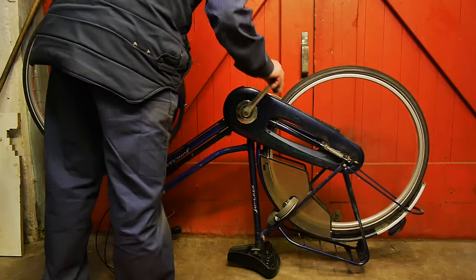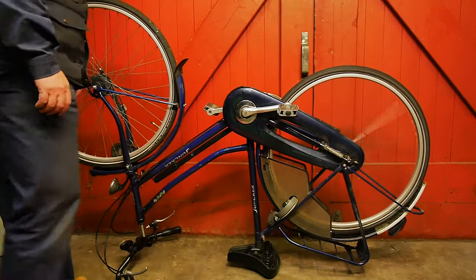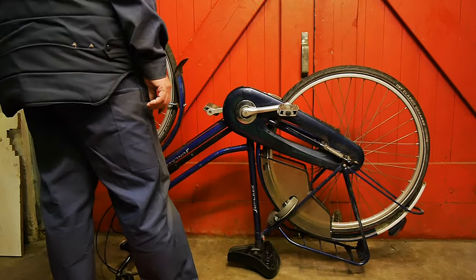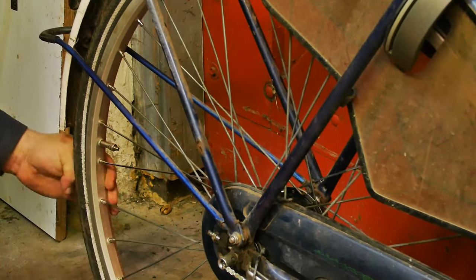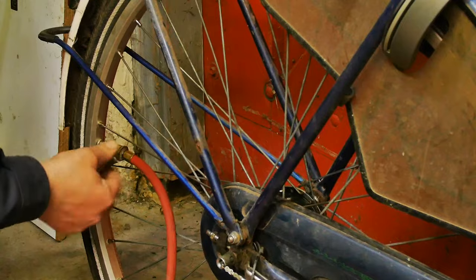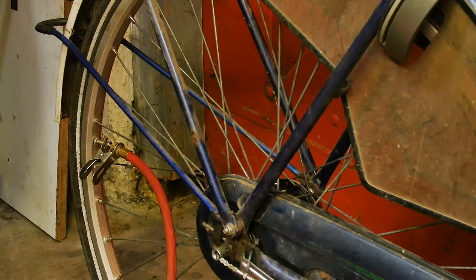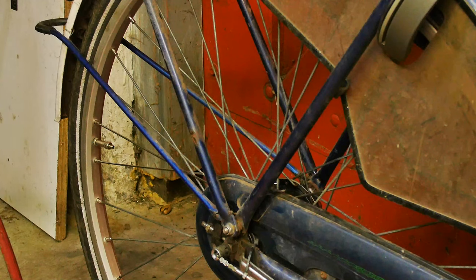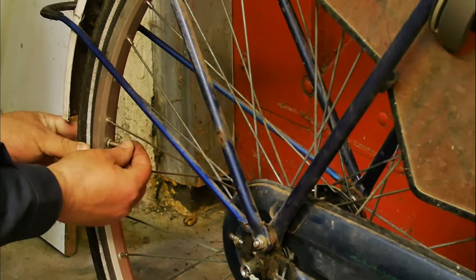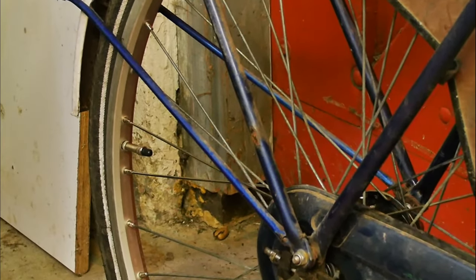I managed to put things back together and it wasn't too bad — I didn't lose anything. So I guess now we shall go for a test drive, although the weather sucks today. But first we need some air. That should be enough — a little finishing touch, and then we can go for a test drive.